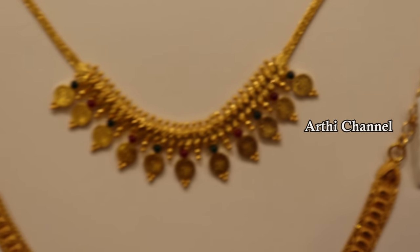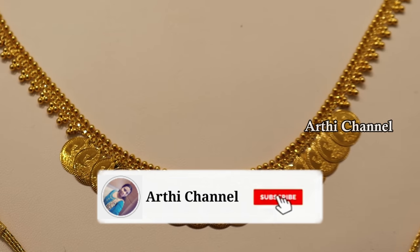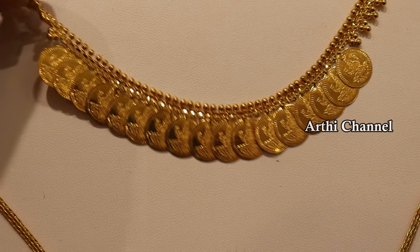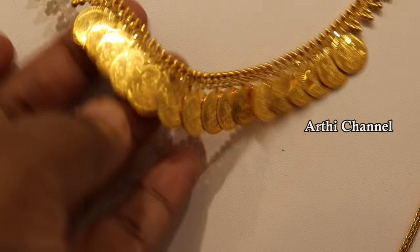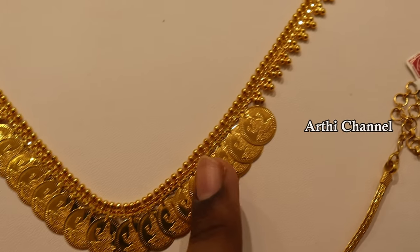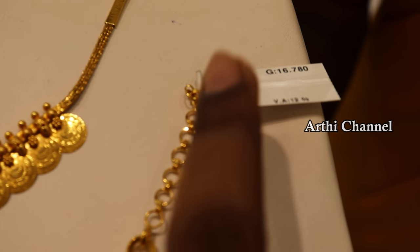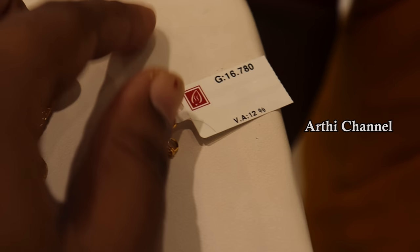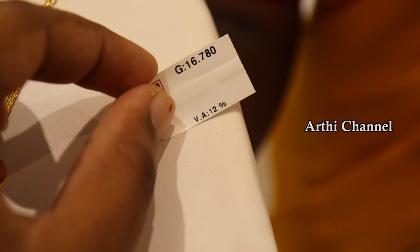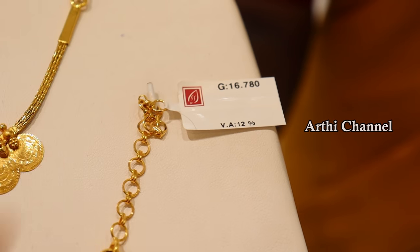The length is 16 inches. This weighs 17 grams — it is a very beautiful collection. Next, we have a necklace pattern. We have a gold ball finishing with a chain. This weight is 16 grams. We have 12% wastage. We have a fancy and traditional look.